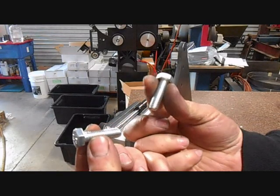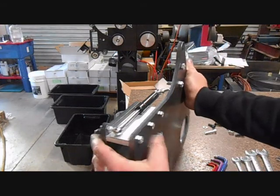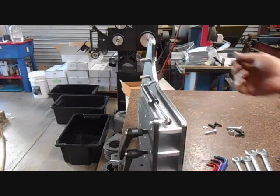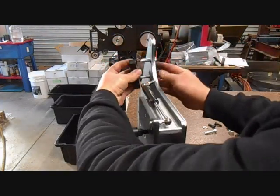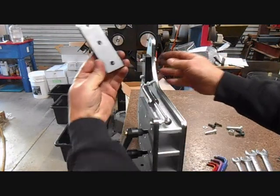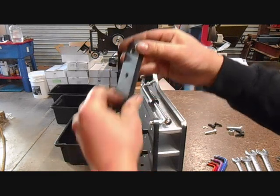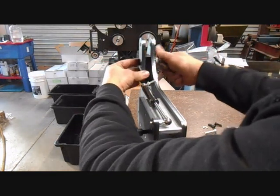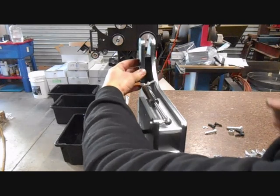There are two M10x35 bolts in the fastener pack which can go through the holes. It doesn't matter which way up you put this — up, down, left, right — the spacer goes on. With the side, it doesn't matter which way you put it, it is symmetrical. Just do those up so it's still a bit loose.